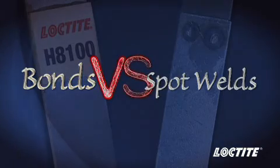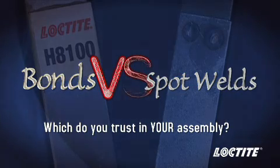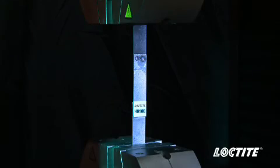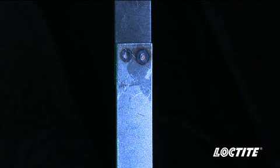Bonds versus spot welds — which do you trust in your assembly? The objective of this demonstration is to compare the strength of Loctite structural adhesives versus spot welds. In order to illustrate this point, we have created a steel assembly bonded with Loctite H8100 Speed Bonder Methyl Methacrylate Structural Adhesive and spot welded together.